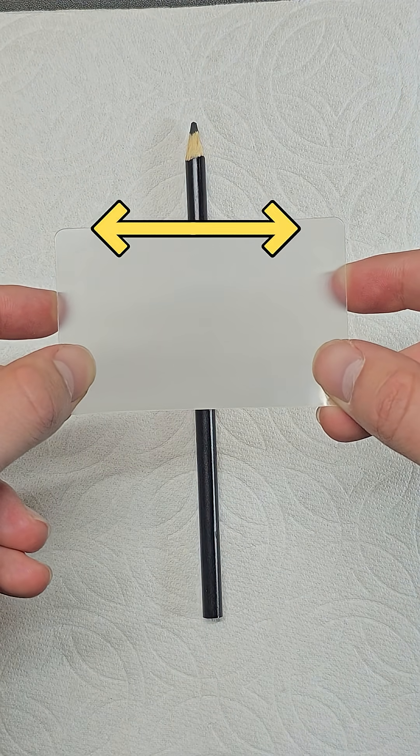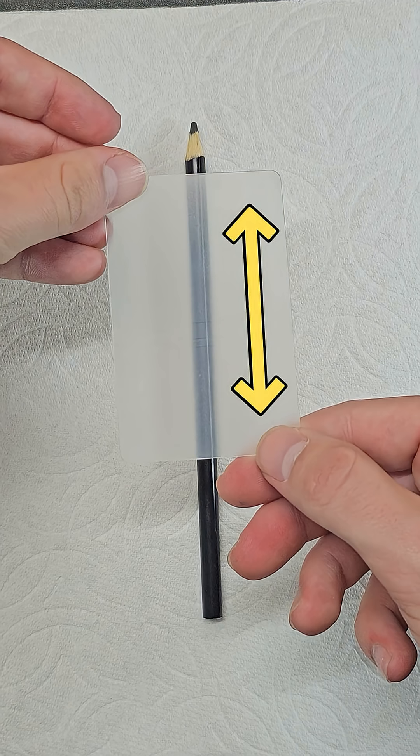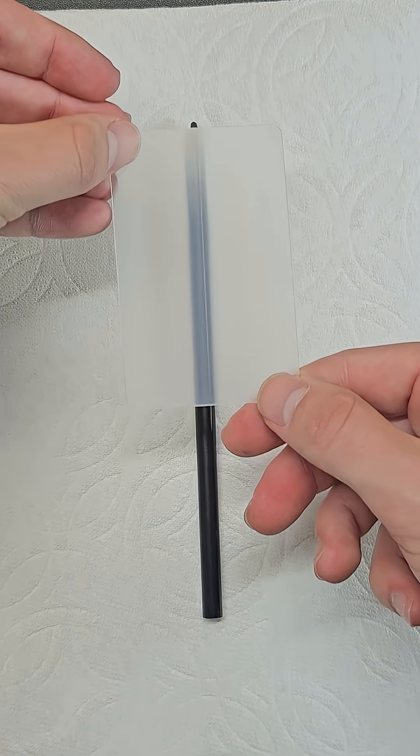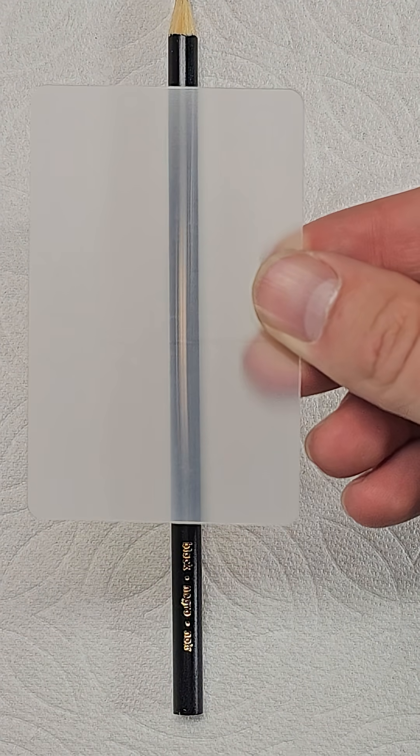So if something is skinny but perpendicular to this scattering, it just makes it difficult to see. However, if the skinny object is parallel to this scattering and a solid color, it basically looks unchanged. With words written on the pencil though, this scattering is obvious even when it's parallel.